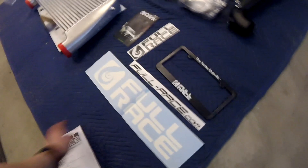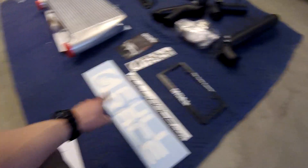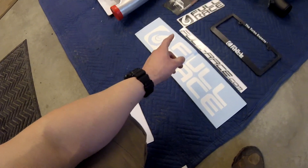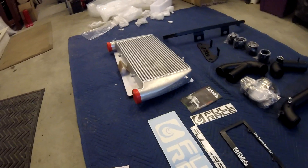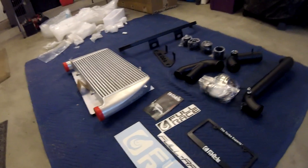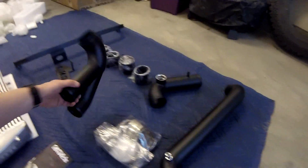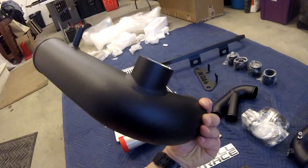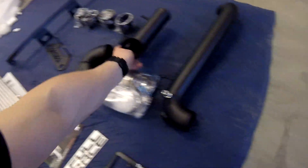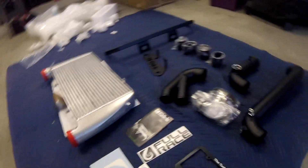Full Race was kind enough to include a lot of swag — got a license plate frame, various stickers of different sizes, and a little pamphlet. Overall first impressions, everything looks super nice. All the welds look really great, especially on the pipes. That's a nice looking weld. All the powder coating looks very uniform with no issues.